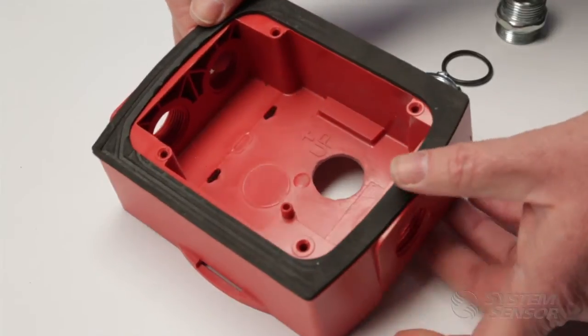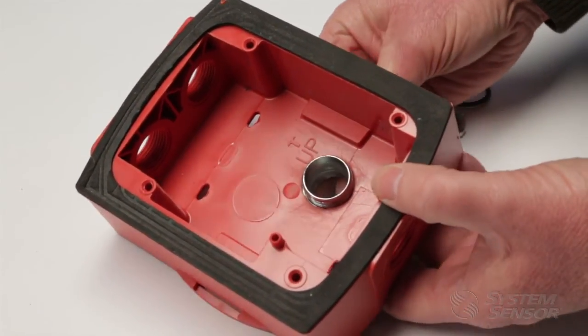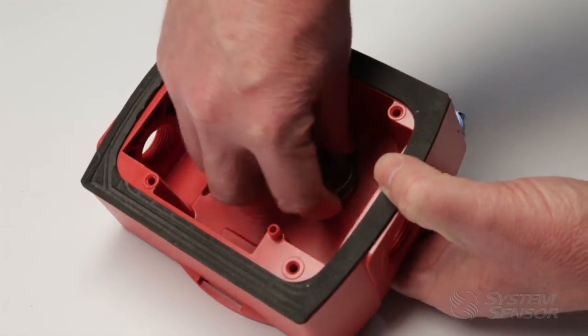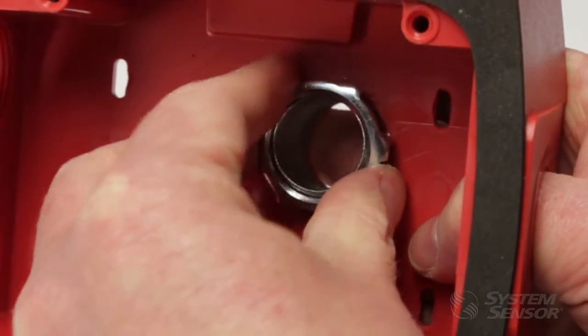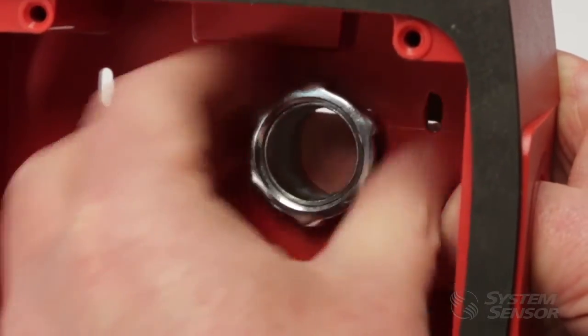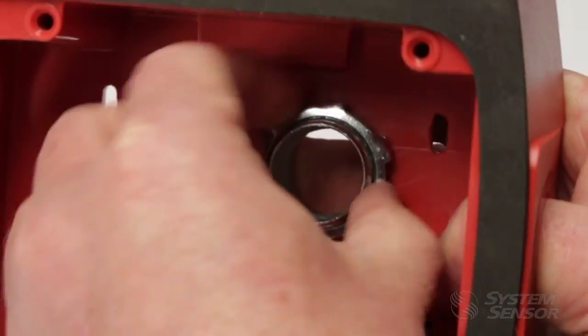Insert the liquid tight conduit connector into the knockout opening. Make sure that the connector's gasket is in between the connector and the back box. If a gasket is not provided with the connector, then follow the manufacturer's instructions on how to use the connector in a knockout. An O-ring may need to be purchased separately. Then attach the conduit connector to the conduit per the manufacturer's instructions.